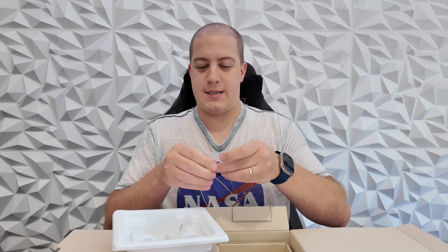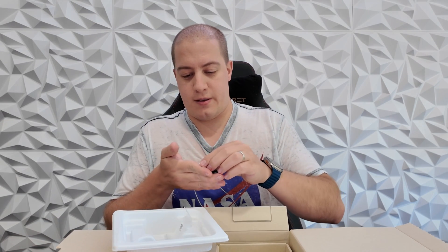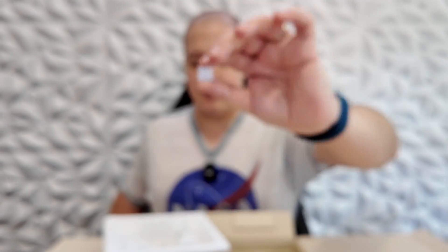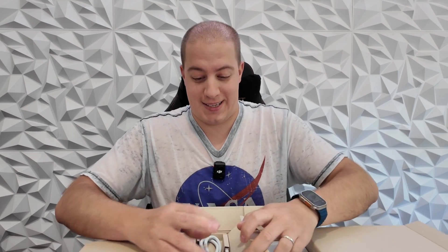And a little teeny tiny rubber feet. I'll actually take those out. I don't usually open these little bags on unboxing videos, but I've never seen these before and they're adorable, so I'm going to show them to you. Look how tiny that is — it's like a Lego block. It's so cute.